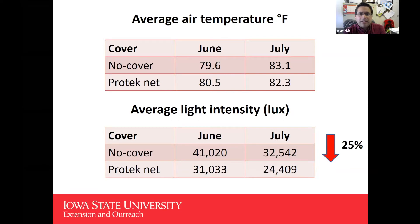Based on data collected from the HOBO sensors for June and July: the average temperature for the no-cover treatment was 79.6°F, versus 80.5°F for the ProtecNet — about one degree difference in July as well. This is promising, as ProtecNet makes a good option or alternative compared to row covers, which can increase temperature by three or four degrees. ProtecNet does reduce light intensity; we found on average about a 25% reduction in light intensity across all sites for June and July.